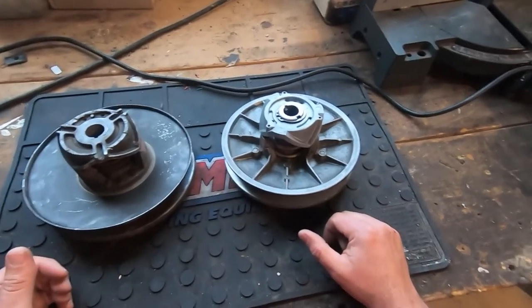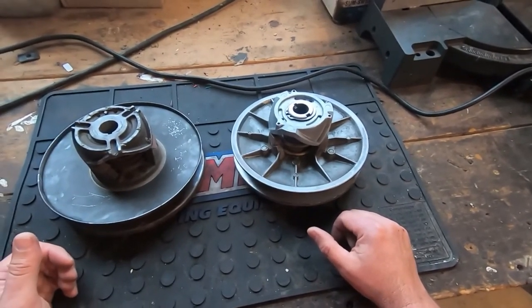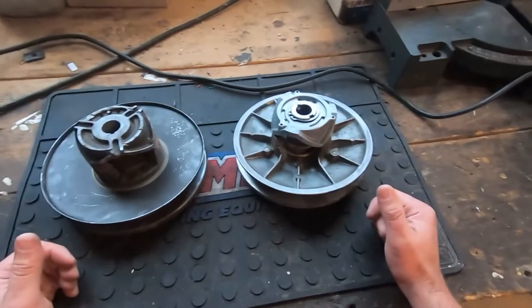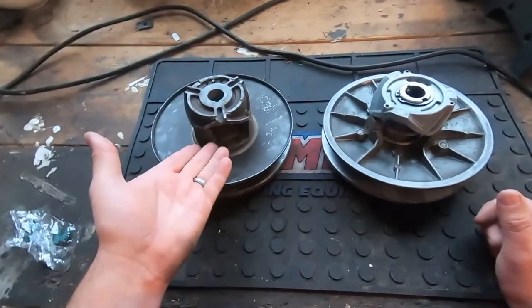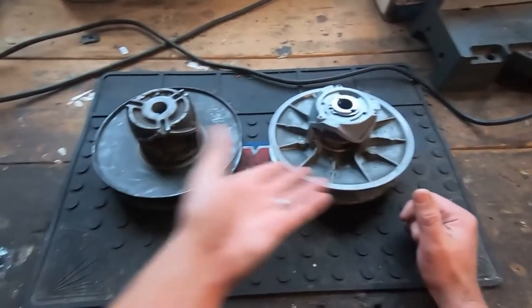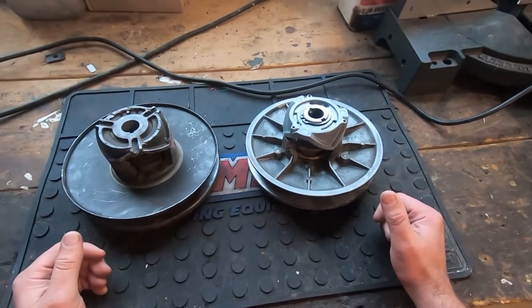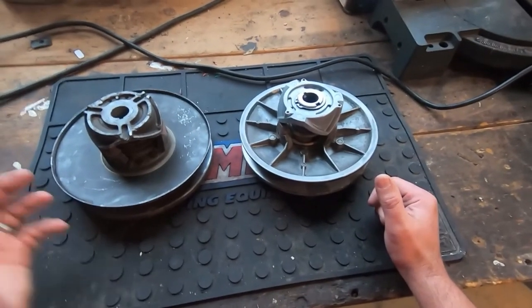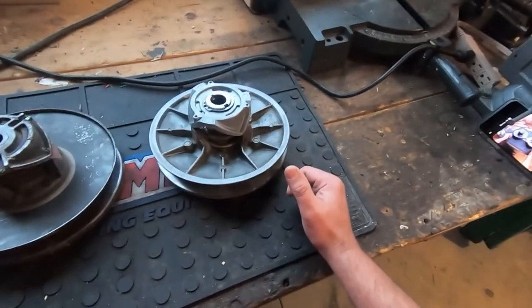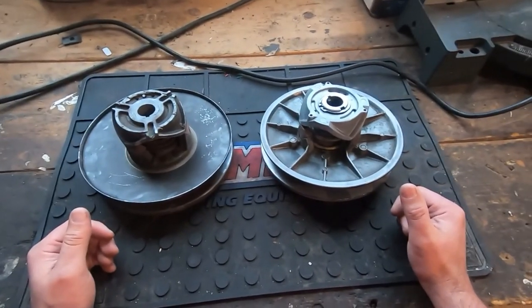I covered that also in the other video on driven clutches if you want to check that out. If you're planning on using the torque spring right off the bat, you don't even have to worry about spring direction. I think I covered everything — just add anything in the comments that you think I didn't cover that I might be able to help you with.